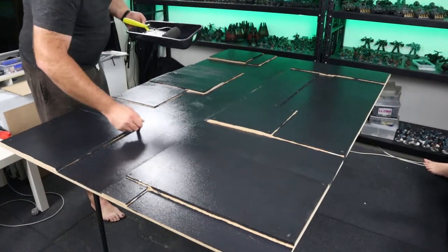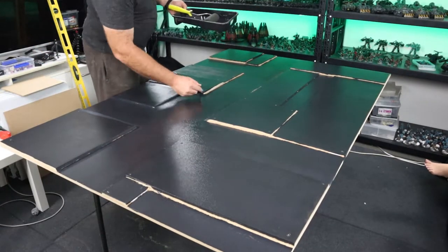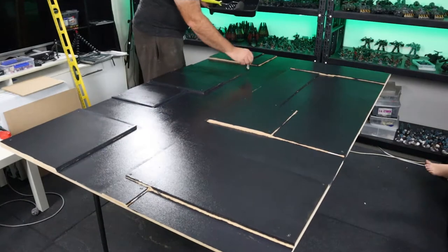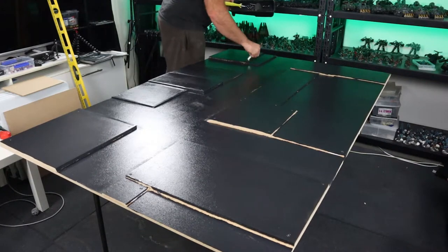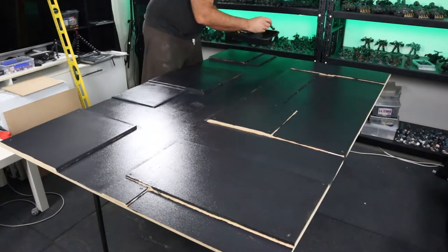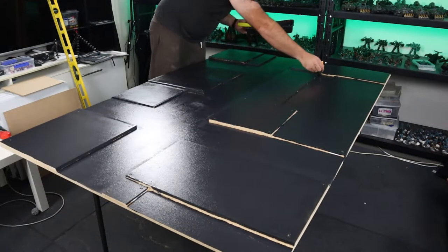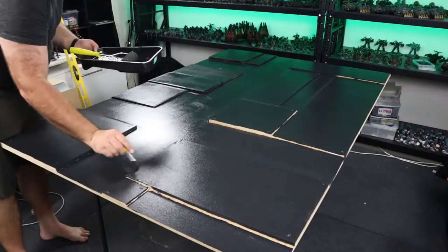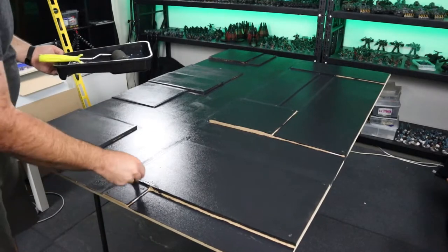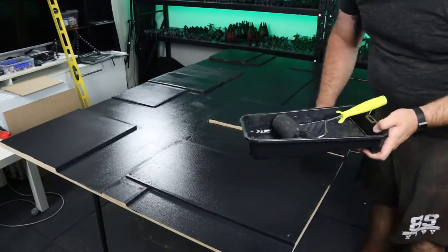I've just gone over the table once with the roller. We're going to go around all the little corner bits now with just a normal paint brush. You've got to mix the PVA and the paint together around 50-50. The paint gives it the colour obviously and the PVA is what seals it shut. Once we finish this stage the table actually starts to look a bit more like a table — you can start to see how it's looking a bit more like roads and streets.